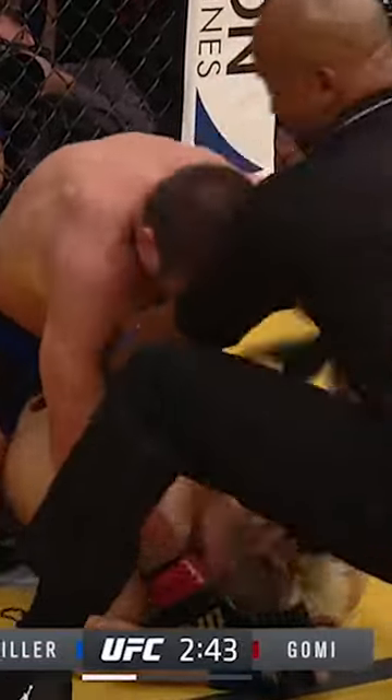Great position for Jim Miller, looking to end this fight right here, right now. That's it — he goes! It is all over! Jim Miller finishes Takenori Gomi. Beautiful, beautiful performance by Jim Miller.